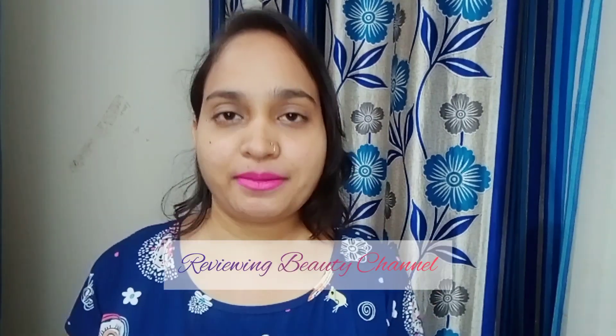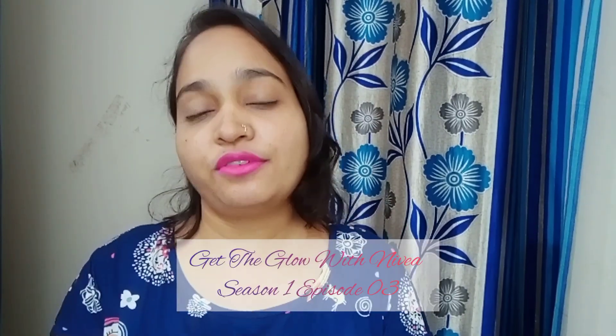Hello and welcome back to ReviewMVT channel, my name is Iva Bhavikar and welcome to episode 3 of Get the Glow with Nivea. Today I am sharing my 3rd product from my giveaway gift hamper.